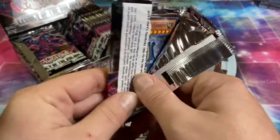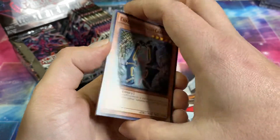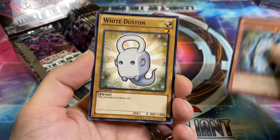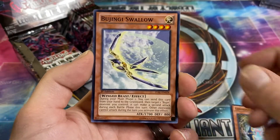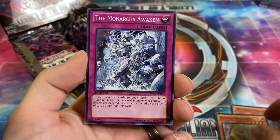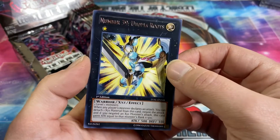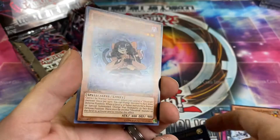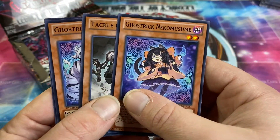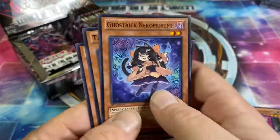There's ghost potential, there's ulti potential. Number 39 Utopia Roots comes in ultimate in this set, and a ghost trick Neko Musume. Also Tackle Crusader, ghost trick Mummy, Dustin Roller.